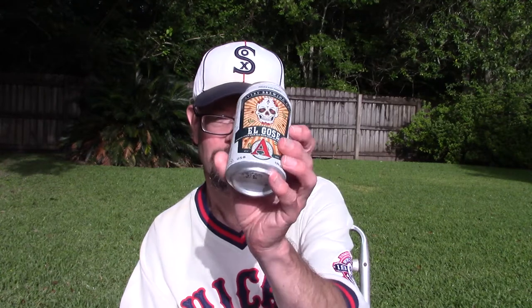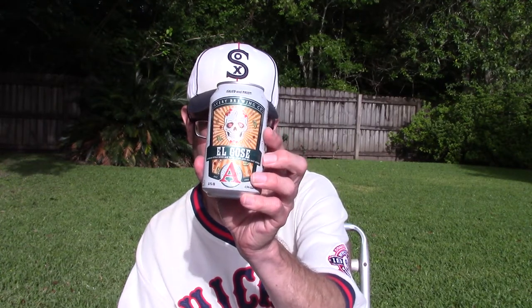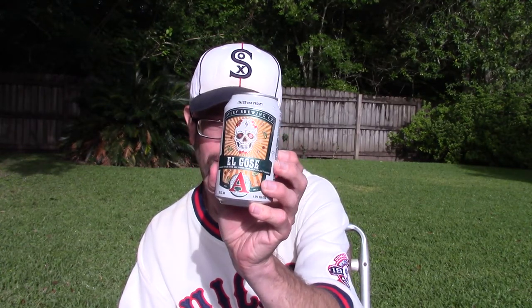Louisiana Beer Reviews looks at Avery's El Goza, a German-style sour ale with lime and sea salt added.